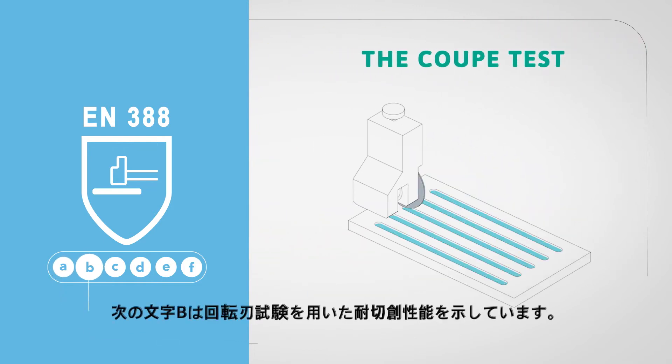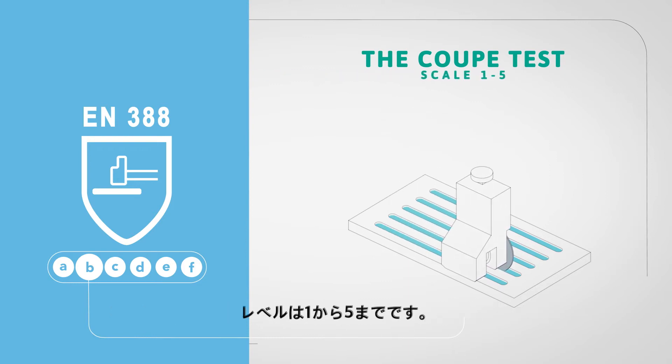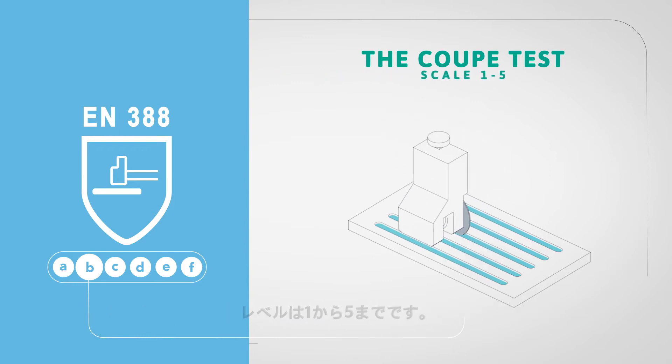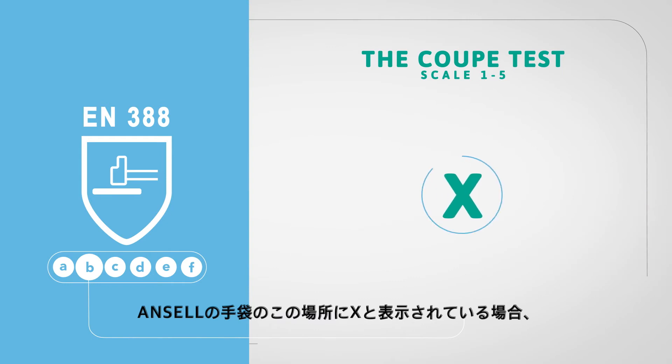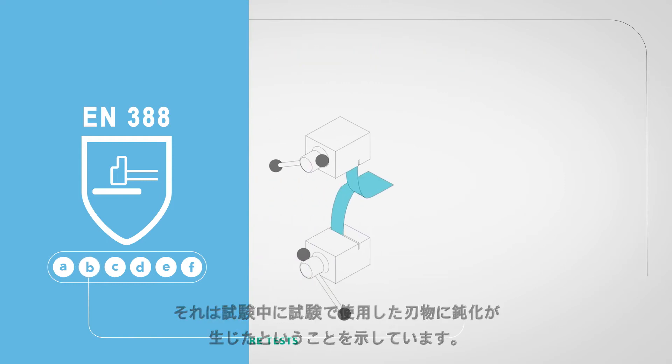The second letter B indicates the score of the cut performance using the Coupe test and is indicated on a scale from 1 to 5. If an X would appear here on an Ansell glove, it means that we have chosen to indicate the dulling of the blades occurred during the test.